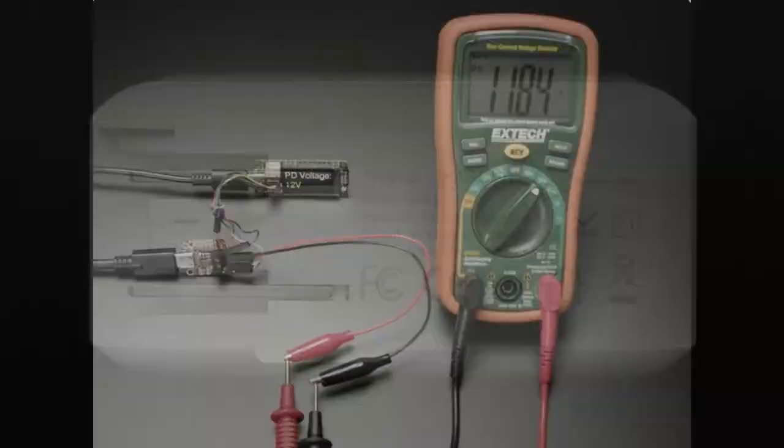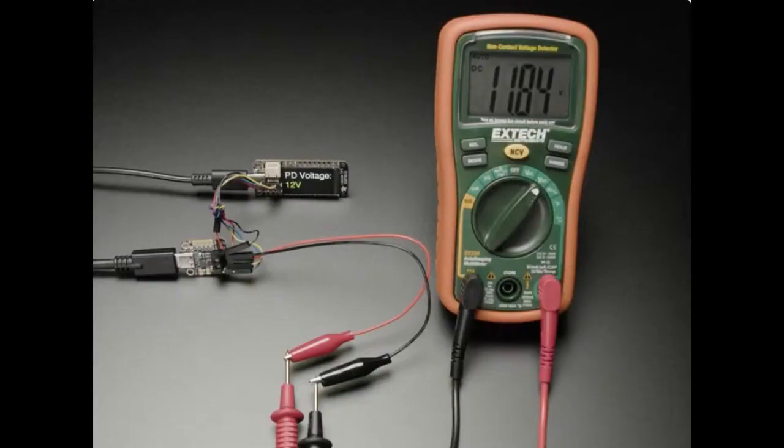We're starting to see more devices adopt this. Here's a power delivery sink chip that can talk to your power delivery source — the wall wart — and say, 'I want 12 volts at 2 amps,' and it will get that voltage. So whether you need a low voltage, high voltage, or something in between, up to 20 volts, you can get it. This has been great for laptops, GPSs, mobile phones, etc.